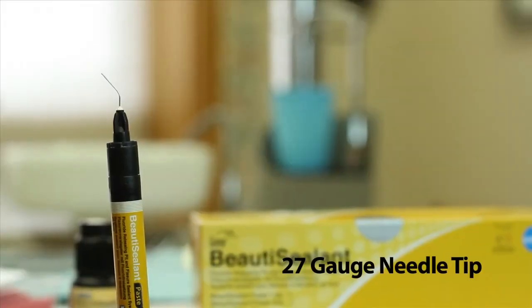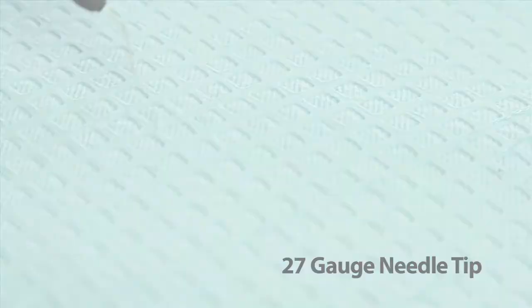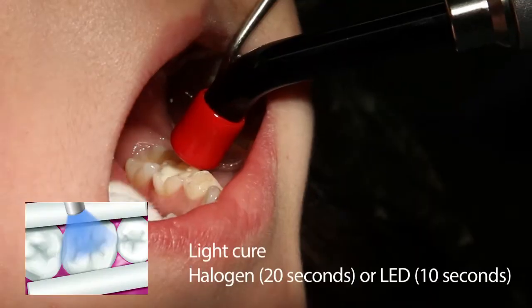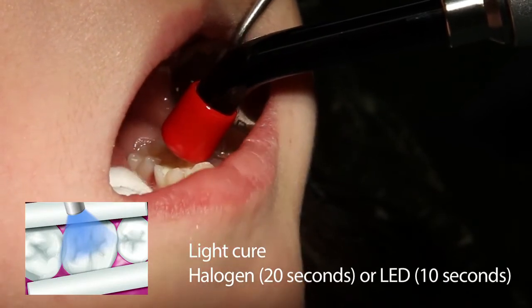Also note the small needle tip. This allows you to get into the pits and fissures easily. Finally, light cure the sealant. If you're using a halogen light, cure for 20 seconds. For an LED light, cure for 10 seconds.